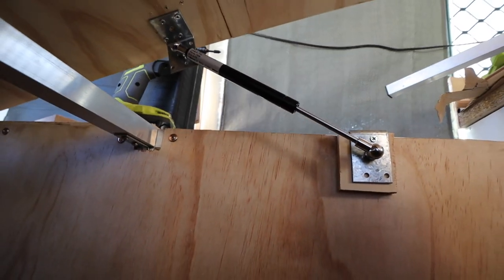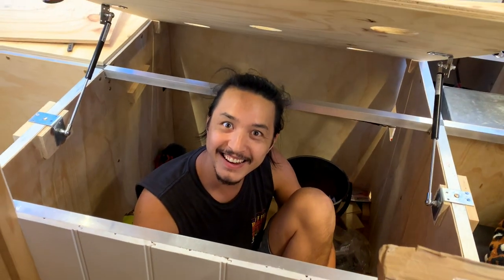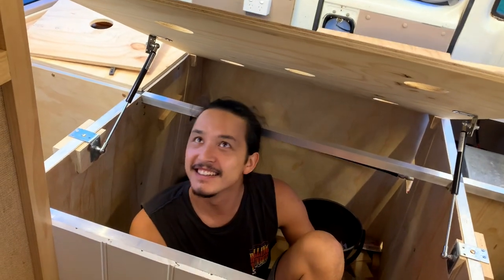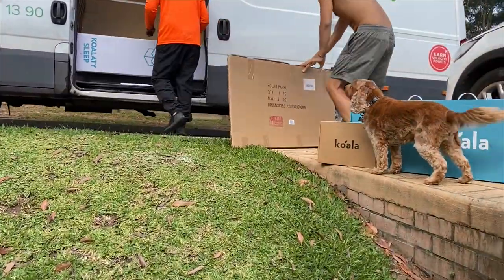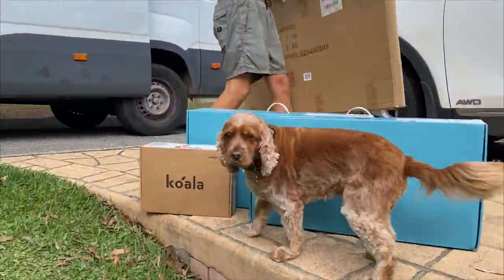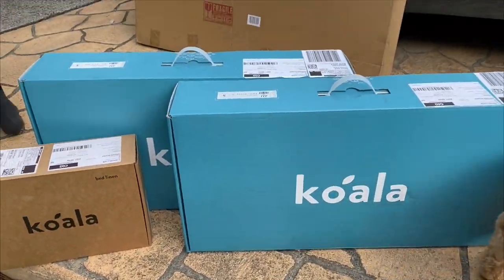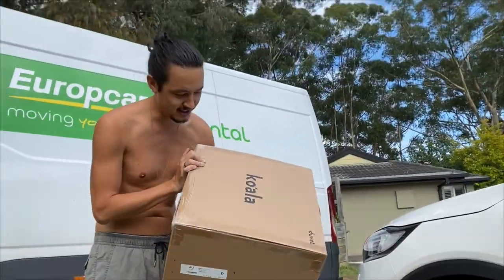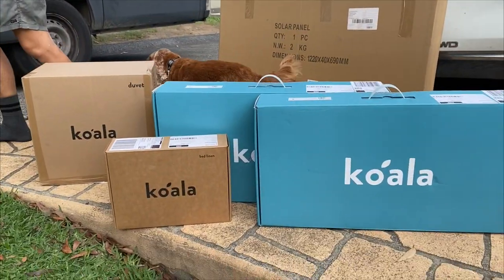The gas struts are working — it's so good, it's amazing! And we have another delivery: Brendan with the solar panel. We've got our Koala — naturally.